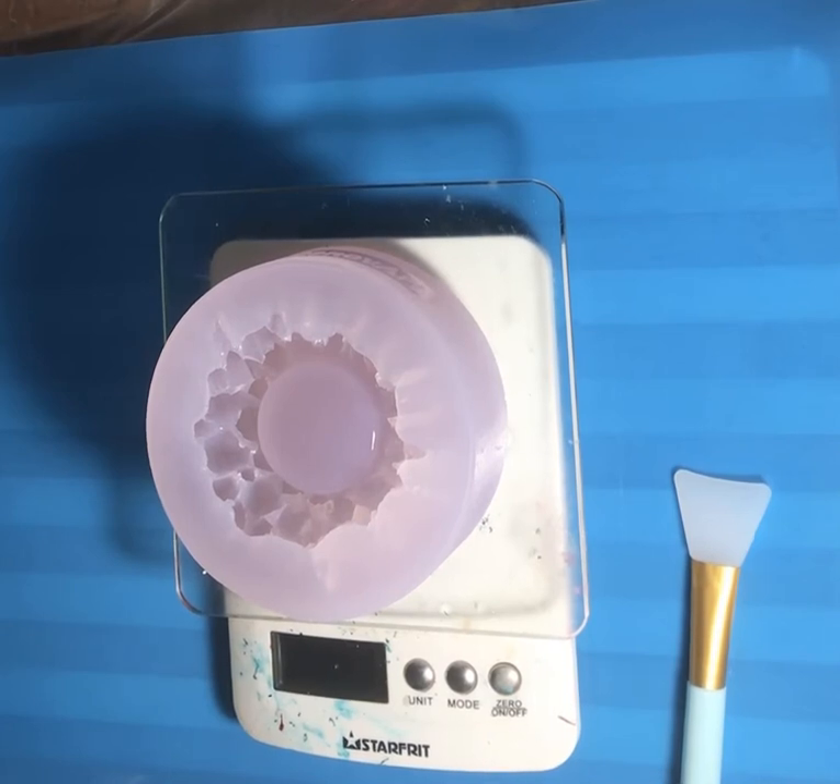I'm going to see how far my first batch of resin goes, and if I need to I'll mix up some more. I want to try out a few different colors tonight rather than mixing it all up at once, so I prefer to do a couple of smaller batches rather than waste it. Alright, here we go — making sure it's on.